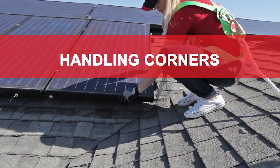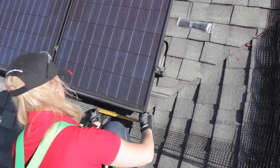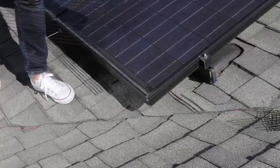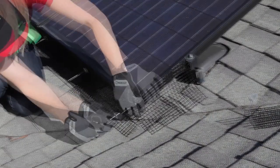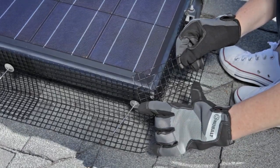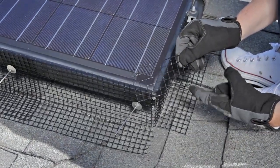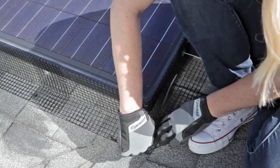Handling corners: To work around an outside corner, measure to determine where the bend will go and cut a straight slit in the part of the mesh panel that lays against the roof. Then bend the panel along the slit at a 90-degree angle and fasten it around the corner. There will be a gap between the mesh and the roof at the corner, so cut a small piece of mesh about 2 inches by 4 inches to cover the gap and tie it in place with UV-rated zip ties.